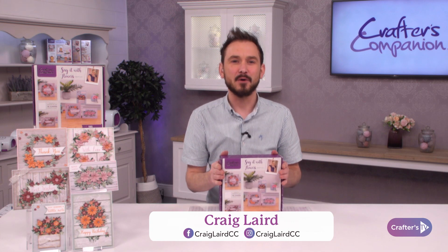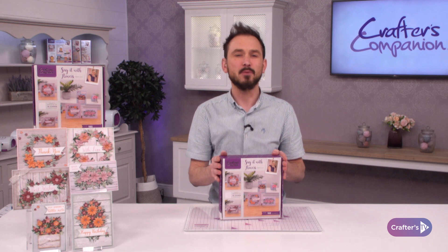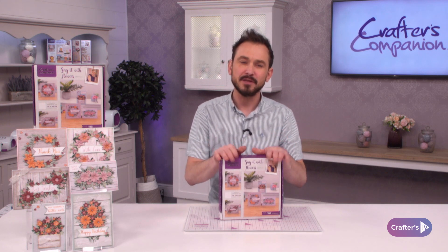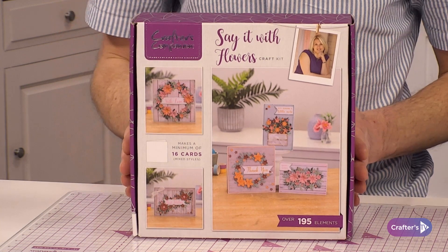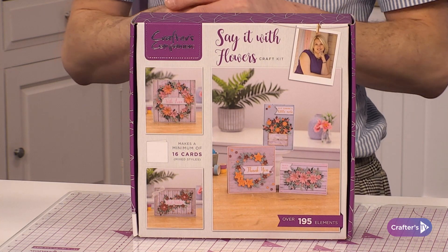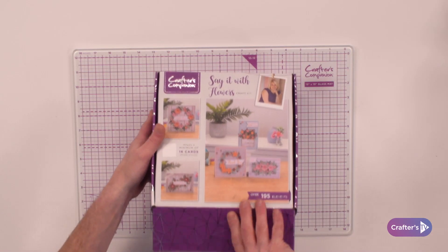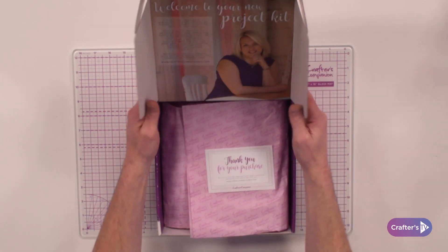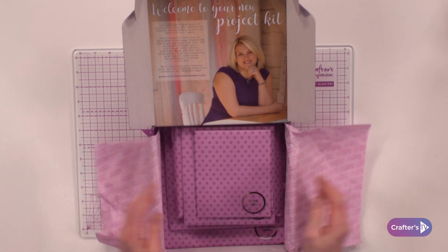Here we go — we are on to our brand new subscription box which is number 48, and this one is all about saying it with flowers. You're going to be getting over 195 elements and you'll be able to make a minimum of 16 cards. Let's delve in and see exactly what you're going to be getting. You always get your little welcome and thank you card from Sarah.